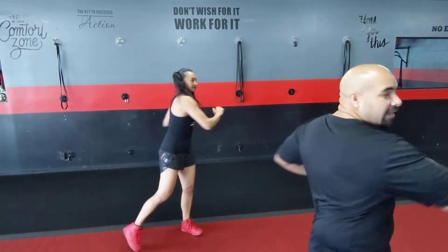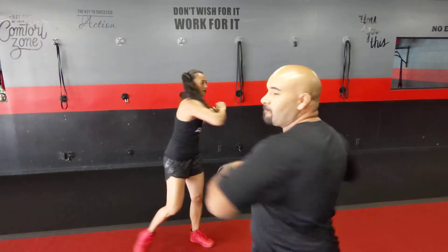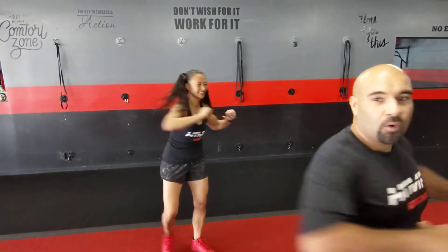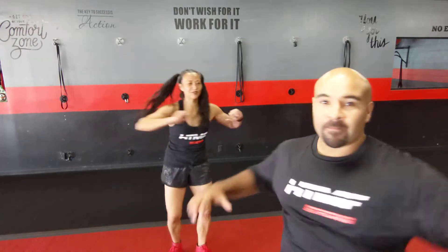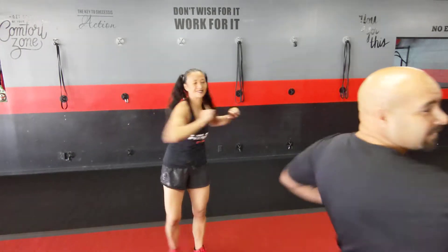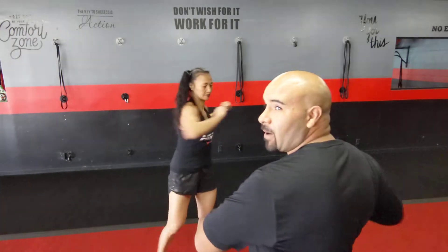Next one: wide stance rotation. Go ahead and pivot those feet as well, elbows up a little bit. Rotate it out to warm up that core. That feels really good. You can do these for longer than 30 seconds. About 10 more seconds.